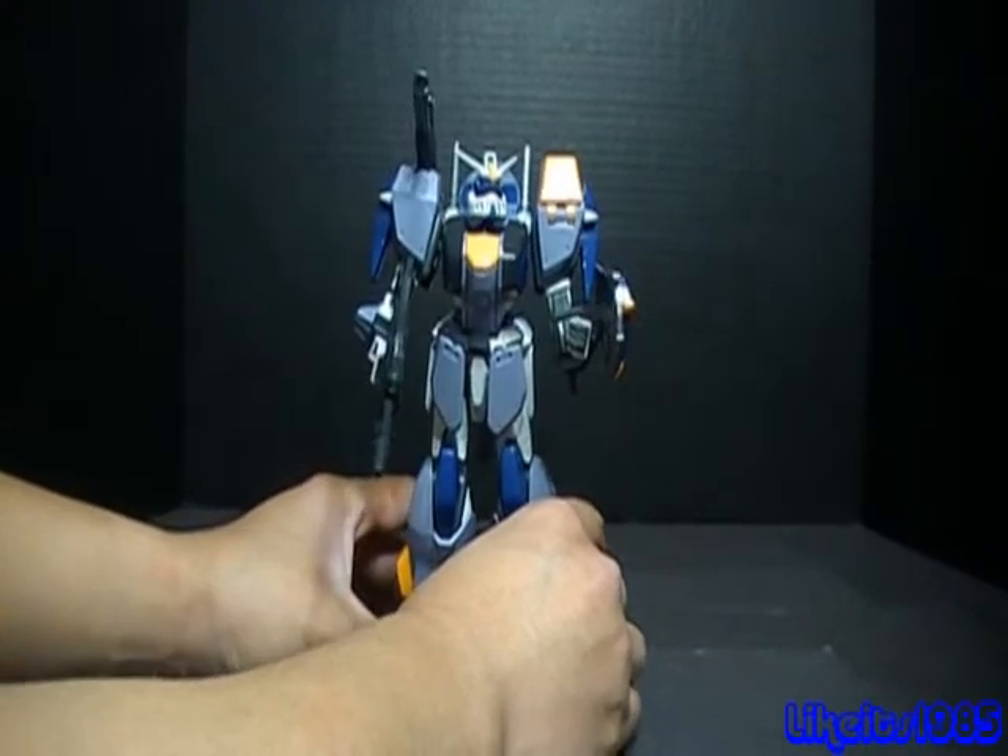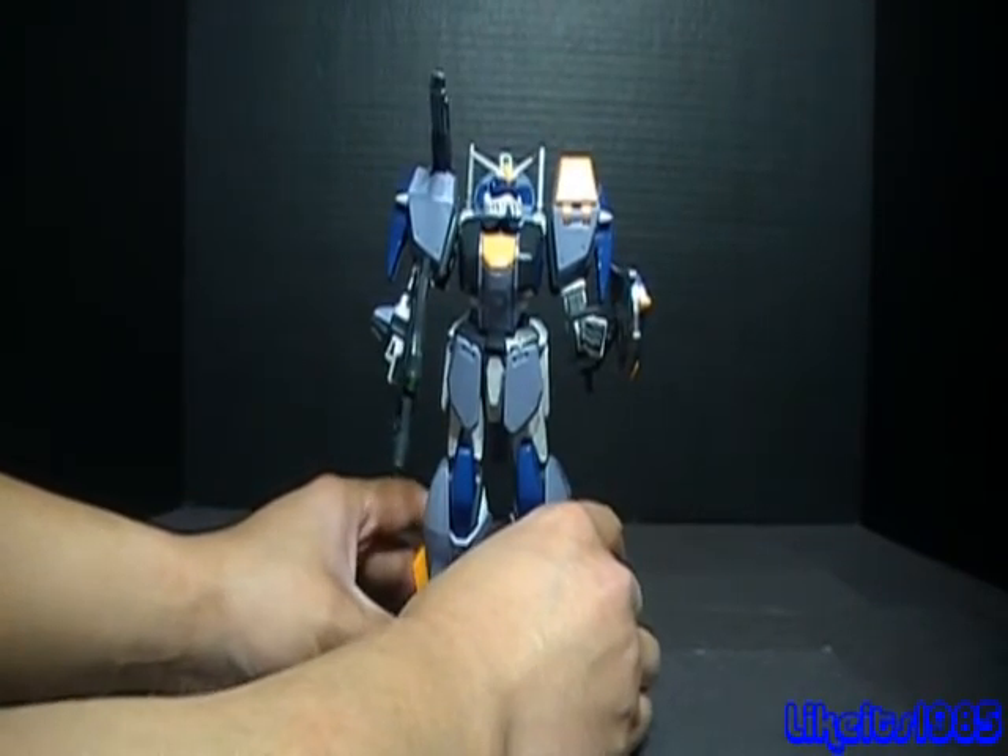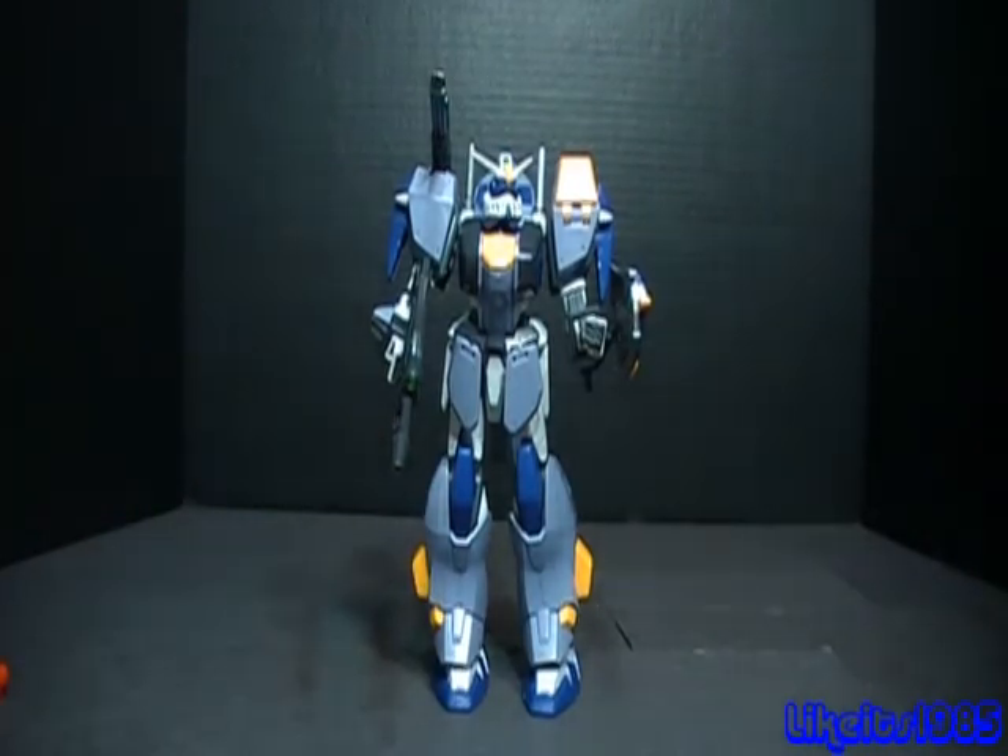I got this kit at Gundam Storm War for 23 bucks, and it took me a couple of nights to build it — a few hours here and there, so a pretty quick and easy build. I do recommend it, and if you have the Buster Gundam, he makes a very nice companion to it and would look great on your display shelf.